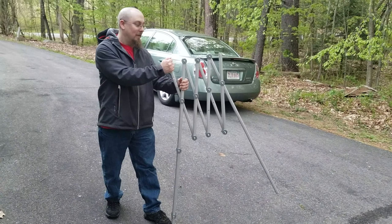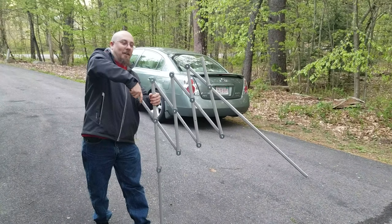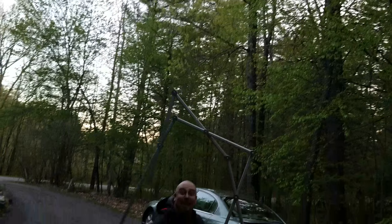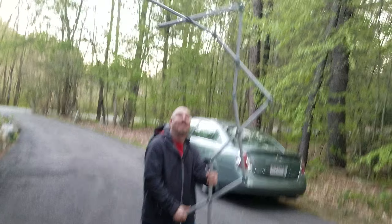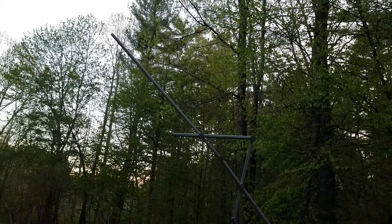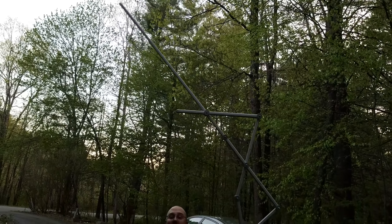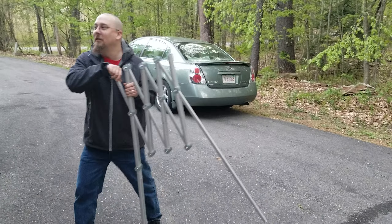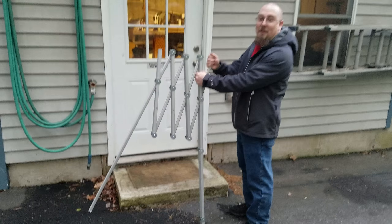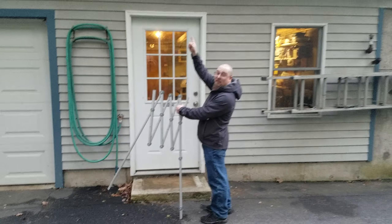Sean built this last night. It's going to be a Halloween prop — and get a little height reference.